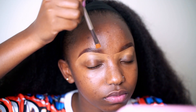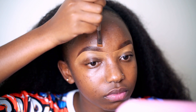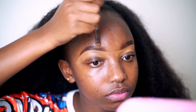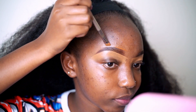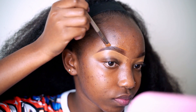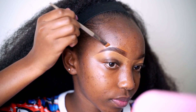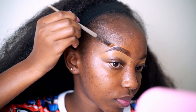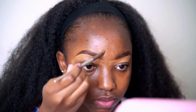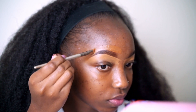For my upper brows, I'm using a foundation in my shade and just drawing a straight line just like we did with the concealer. Please take your time when doing this because that will give you a more sharp tip and good-looking brows. Afterwards I just drag the foundation to remove the excess product and also to blend it with my skin.